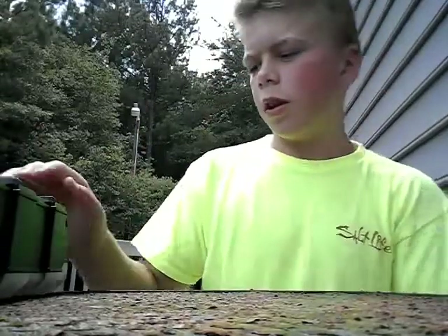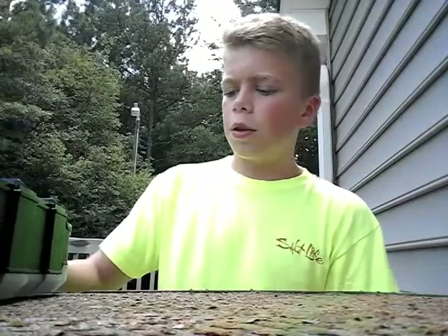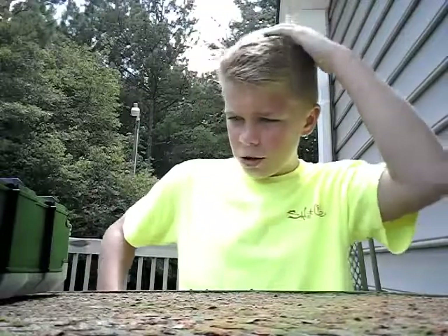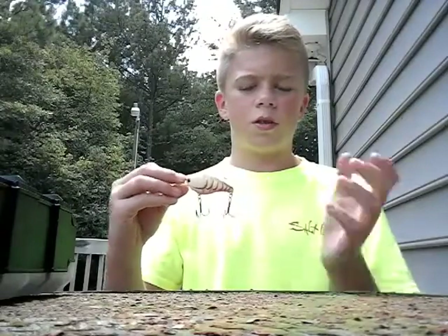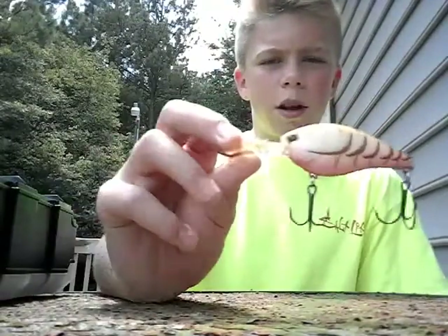What's going on guys? I'm back with another video. Today I'm going to start making most of my videos on my channel like fishing videos and stuff, so it's going to be more like a fishing channel. Now I'm just going to show you my fishing tackle. I'm not really going to talk much about the stuff because I don't want it to be a really long video. First I got this little crankbait.